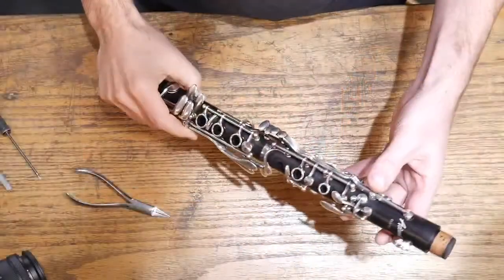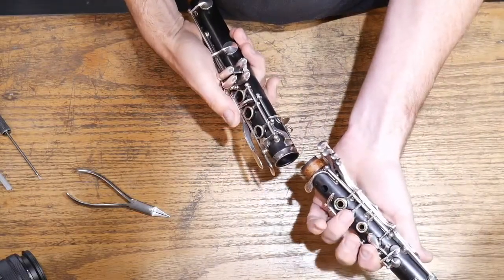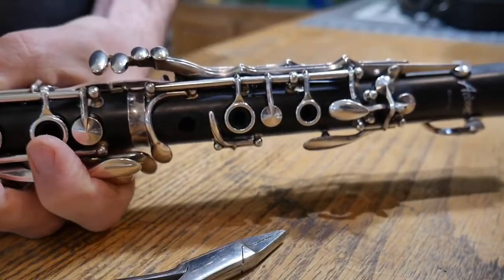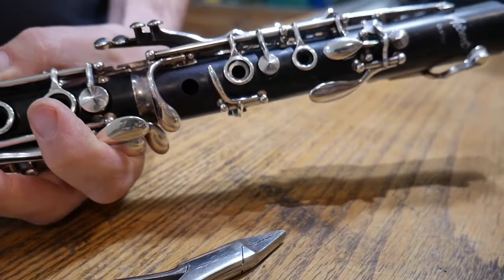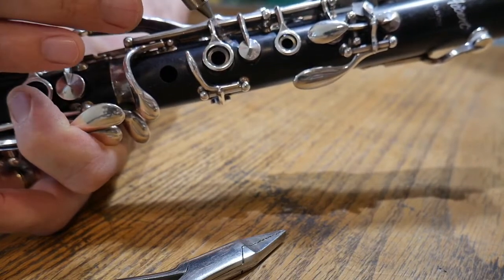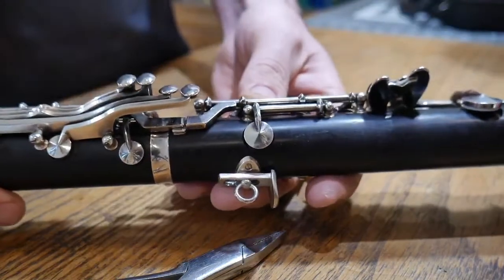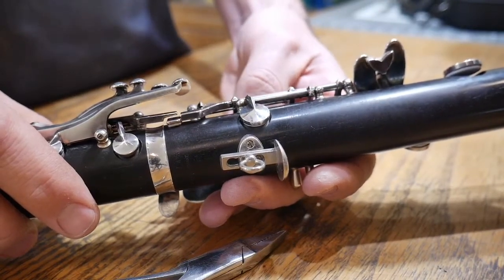The second adjustment we're worried about is the bridge key adjustment — it's what puts the two joints together and allows these two keys to actually connect. When we've got our clarinet together we're worried about that bridge key right there. What it does is make sure that the first pad on the bottom joint and the pad just above the ring on the top joint actually close at the same time. You've got two parts to this adjustment: the part on the top joint and the part on the bottom joint. Don't ever worry about the one on the bottom joint.